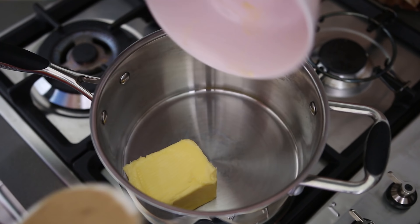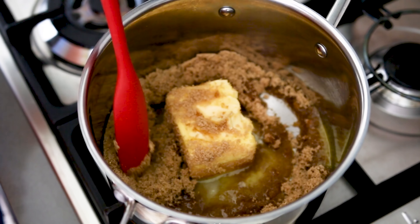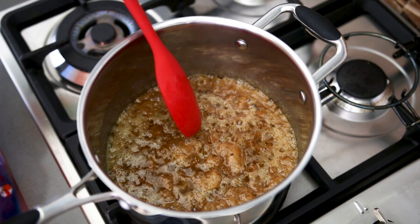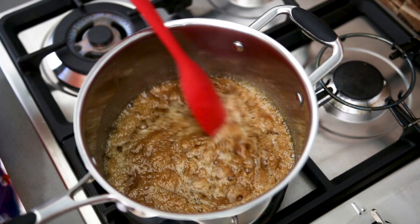Pop your butter and your compacted brown sugar into a saucepan. We're just going to melt the butter and the sugar in the pan. When that comes to a boil, we're going to let this simmer for about three to four minutes just to let the sugars caramelize. Just keep an eye on it and make sure it doesn't boil over.